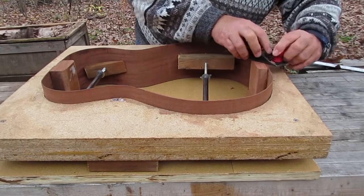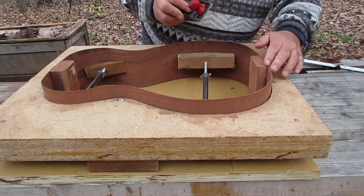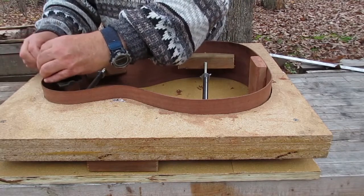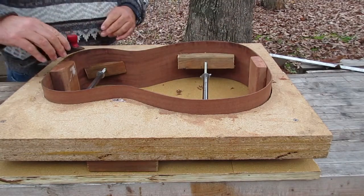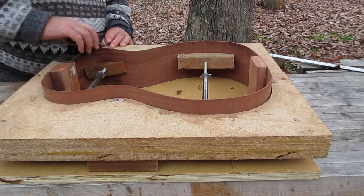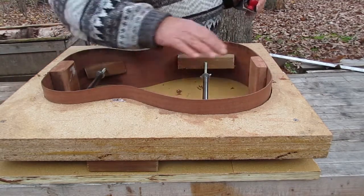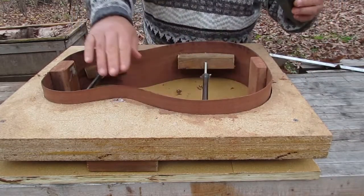Now what I have to do is level the top side of the sides — the side that the top will be glued on. I start initially with just a little block plane to make sure that the sides are level with the heel block and the tail block. There's not a lot that I have to do with this plane. They're really close to where they're supposed to be because when I glued them in, I glued them in that way. But you just want to go over and trim what you have to so that you don't have to do as much work down the line with the sanding.